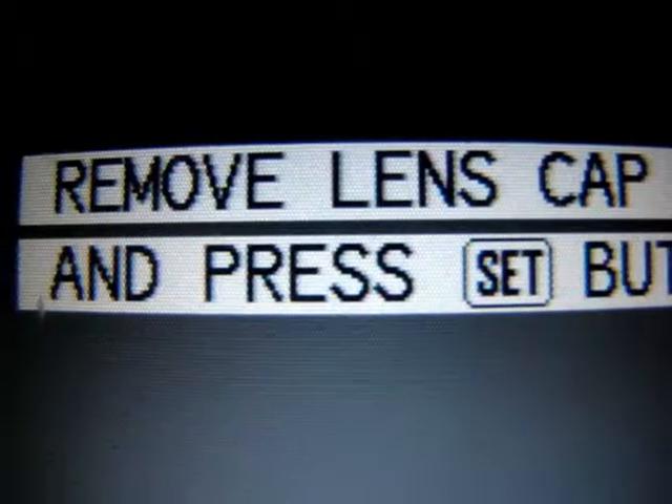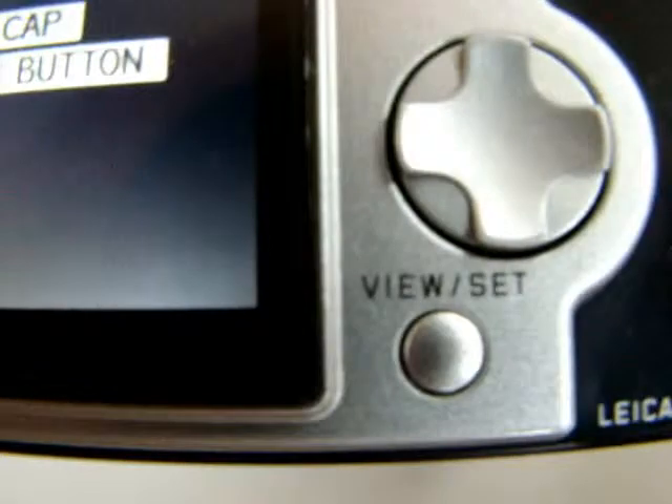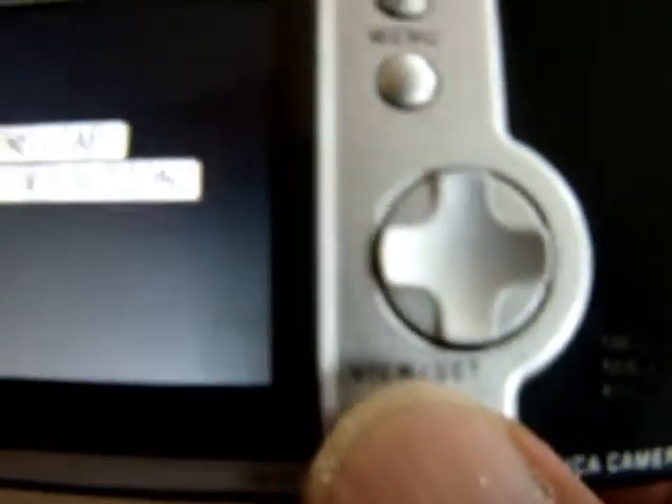Remove lens cap — I don't have a lens cap — and press set button. The set button is right here. I'll press that.